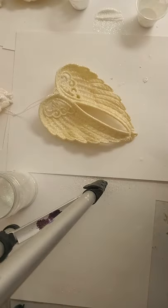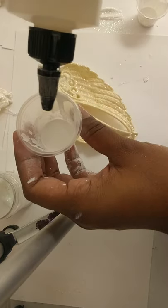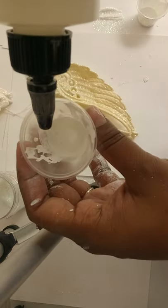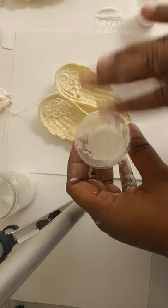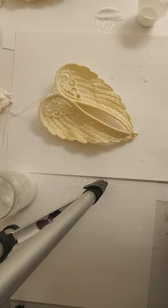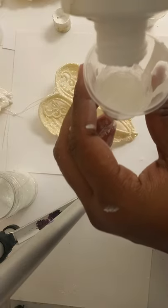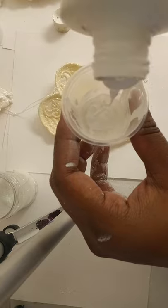So here we go. The first thing we're going to do is grab a cup — I already have one on hand. We're going to apply some of this Quick Coat. The amount is up to you depending on how many ornaments you're making. Now I have my acrylic paint and I'm going to go ahead and pour some in.